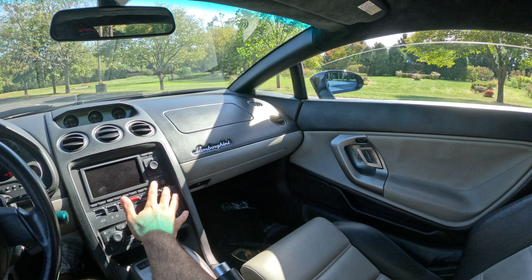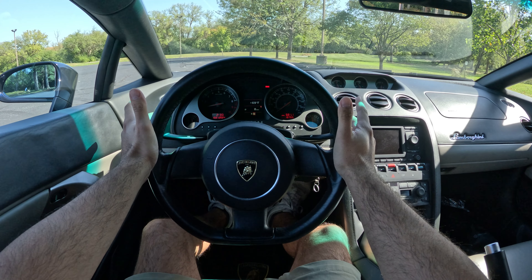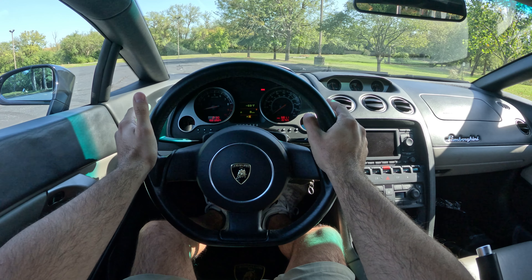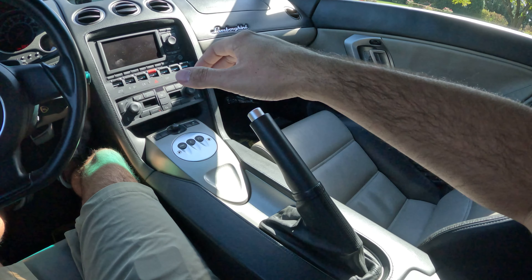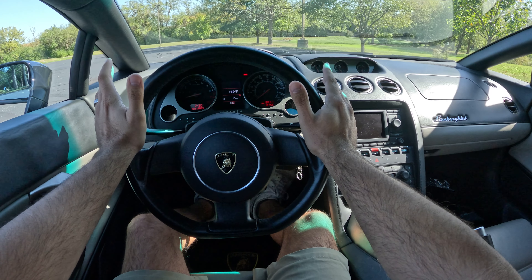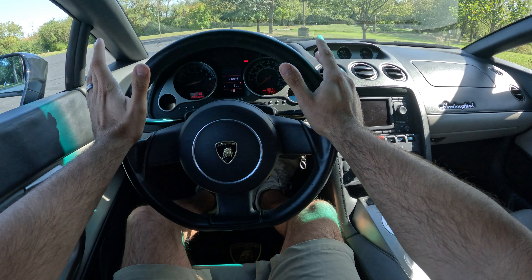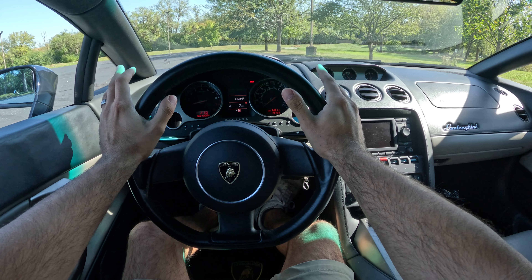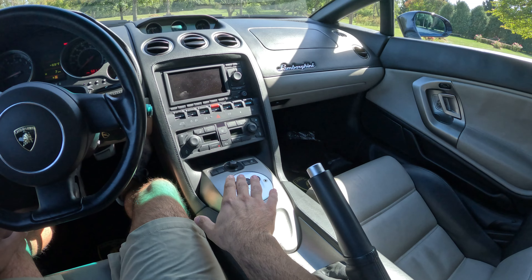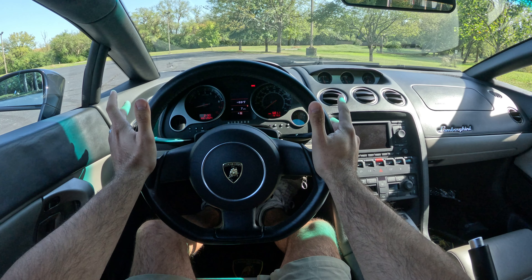The windows are auto-down but you've got to hold them to go up. Whenever you come to a red light or stop sign, you want to put the car in neutral — pull both paddles at the same time. When you park, make sure to pull the e-brake. There is actually no 'park' mode — you leave it in neutral, pull the e-brake, and turn the car off. That's how you park it. To prolong the life of the clutch, it's recommended to drive it in sport mode.